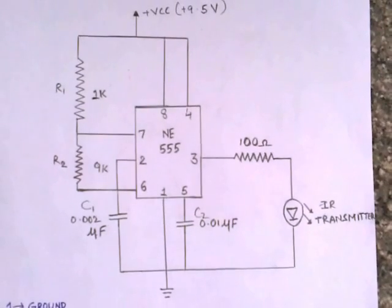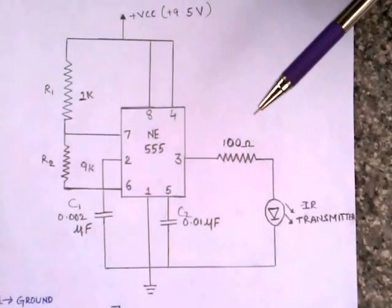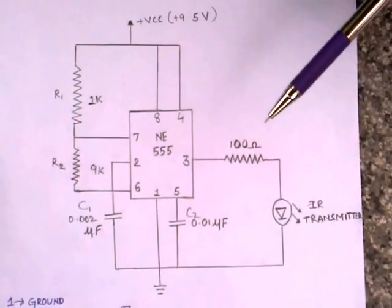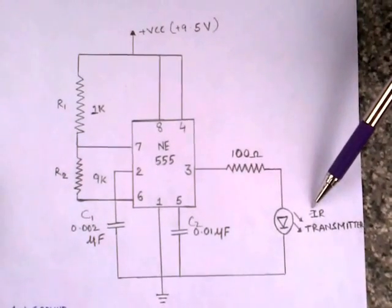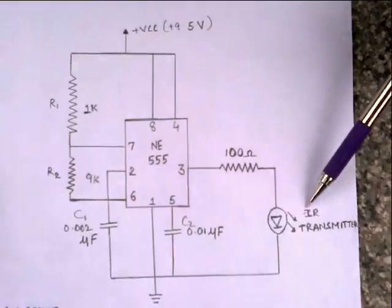A resistor of 100 Ohm acts as a bypass resistor. The output from the third pin, which is a square wave of 1.7V peak-to-peak, is given to an IR transmitter, which transmits the IR rays at a frequency of 55.7 kHz.